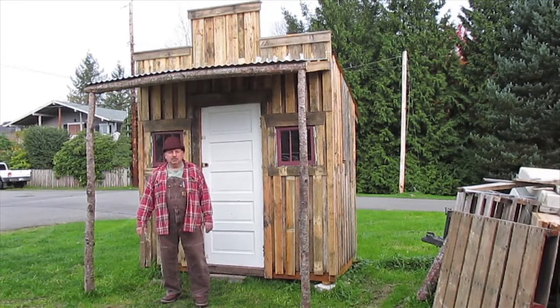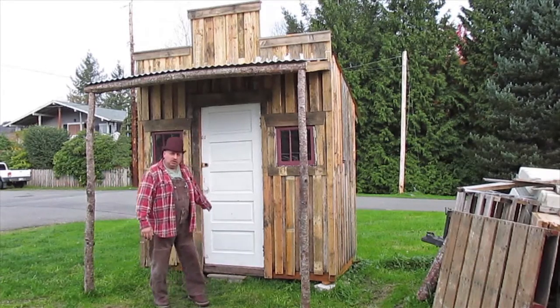I'm Zach Ward and welcome to Keeper of the Mountain. Why don't you come on in and let's watch a video together.